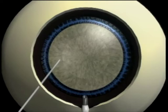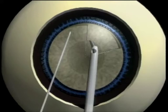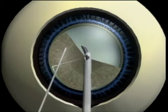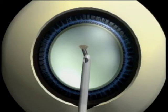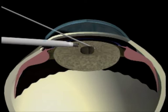The technique starts by cratering out the central core of the lens while stabilizing the nucleus with the second instrument. Then the nuclear rim is fractured into multiple sections, and these sections are brought to the center for safe emulsification. On this cross-section we will again note the central coring of the lens to form the crater and debulk the lens.